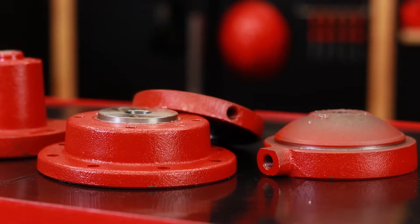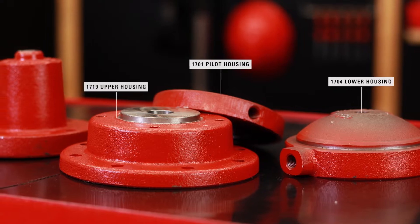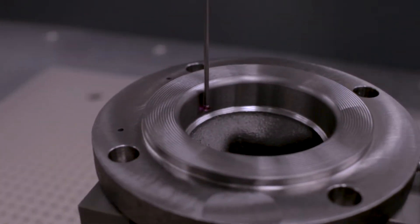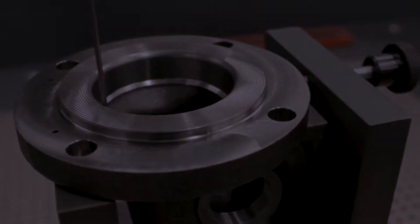Similar processes are done for the lower housing, pilot housing, upper housing, and bonnet. A quality operator uses a CMM machine to verify critical dimensions of the part in accordance with the specific control plan assigned to it.